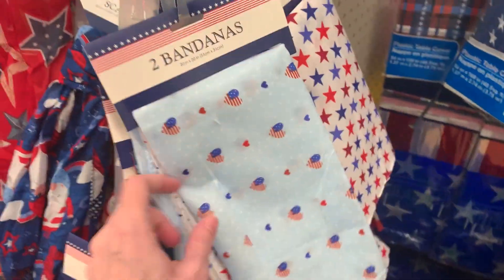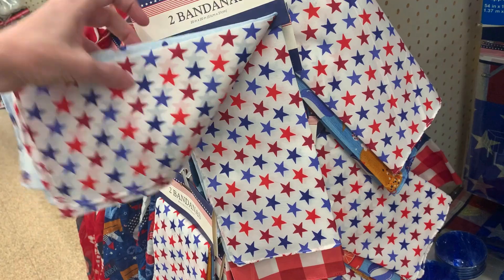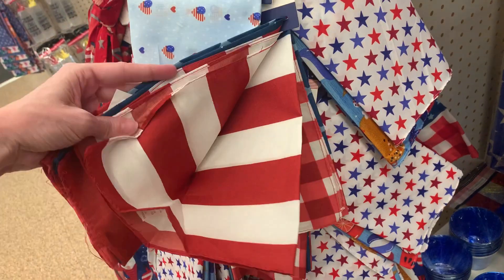The bandanas would be great to wear as accessories, but I kind of like the idea of using the fabric for crafting projects too. The little hearts with flags are cute and the stars show up really nicely. There's one with stars and a buffalo check, which is a little different, and then a more traditional stars and stripes pattern.